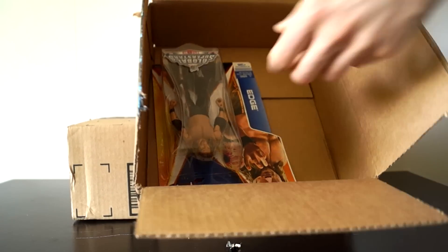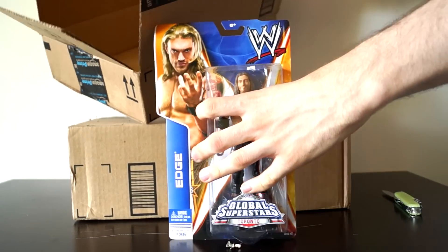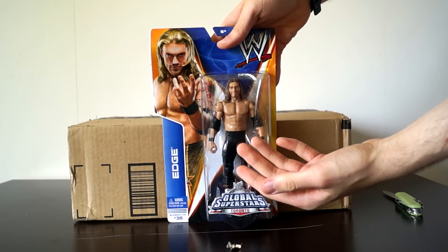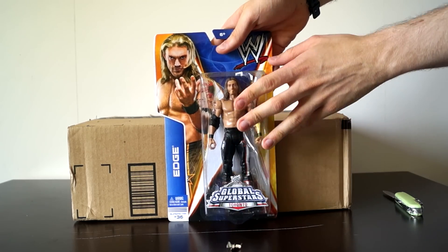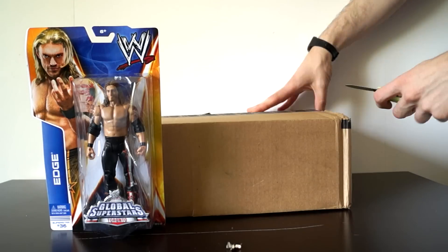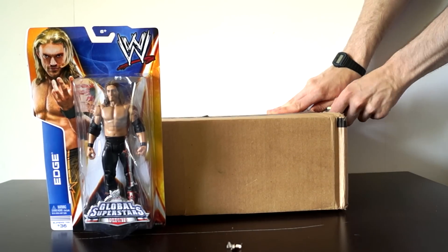It is an action figure. WWE Superstar Edge from the Global Superstar's basic line. Looks really nice. I hope what's in the next box will be as good as it.